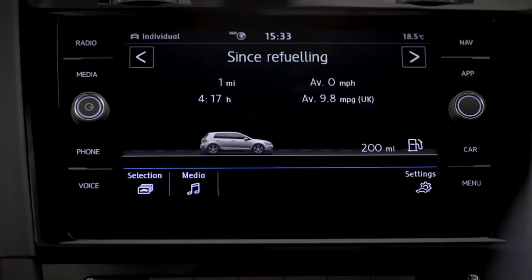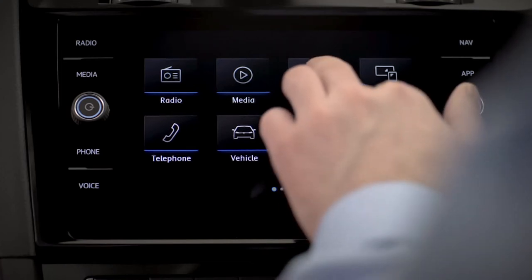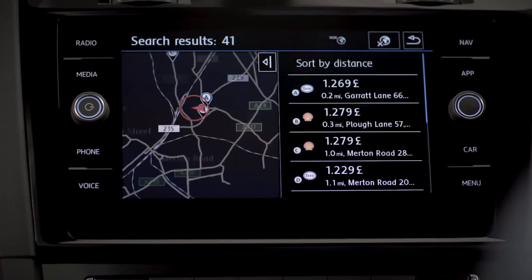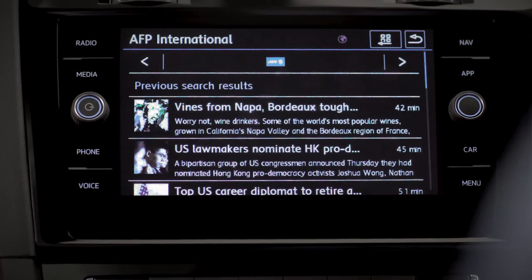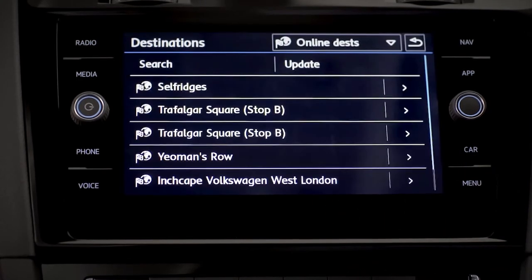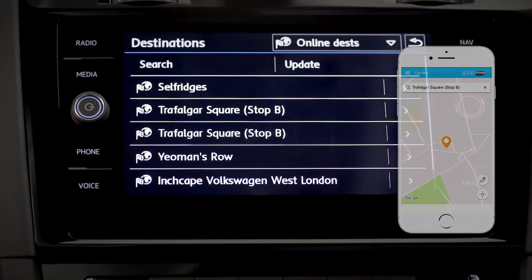The menu button opens more settings within your 8-inch Discover Navigation infotainment system. It also allows you to access a bunch of smart features that will help you get around more easily, like Car-Net Guide and Inform. Check fuel prices, news and weather. And with destination import, you can import points of interest into your navigation system even before the journey begins.